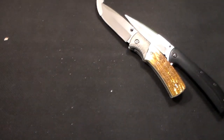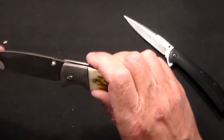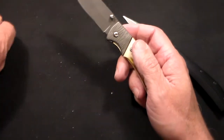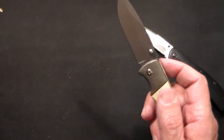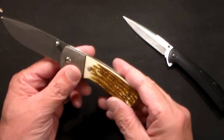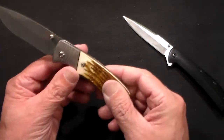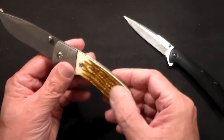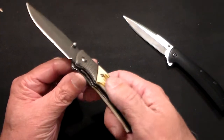Now we've got a big mess, and we've got this little safety thing here. So, get rid of all that scraps. Here is your genuine, 100% stag-like, simulated, fake-handled pocket knife.